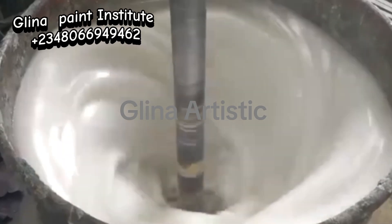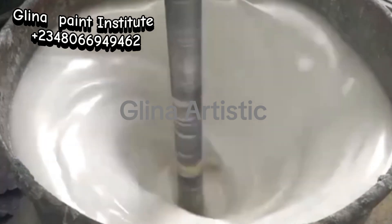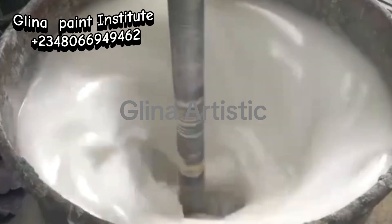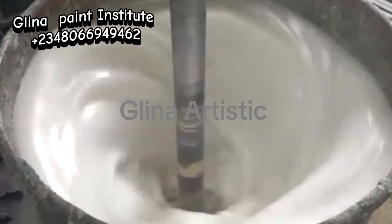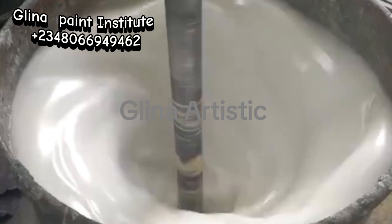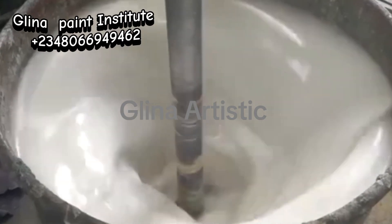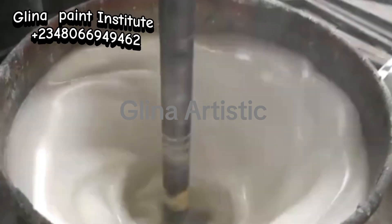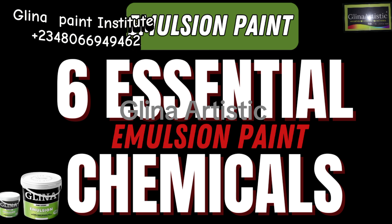If you are producing this paint for immediate use, you don't need to worry about adding Genipur. Genipur is a wetting agent used to prevent settling during storage and helps in the spreading of the paint. Most times, people say they buy paint and it's not stretching when they roll — that is the work of Genipur. If you want to add Genipur, you can add a little immediately after your Acrylic and before your Defoamer. But we are cutting costs here, so I'm telling you about six essential chemicals to produce a more durable emulsion paint to use immediately.